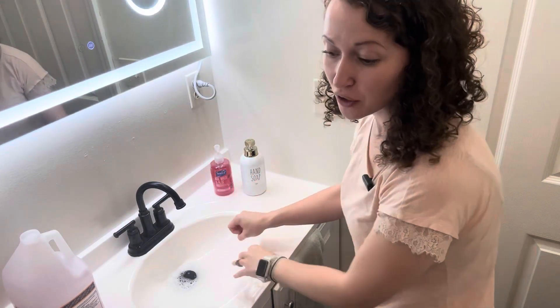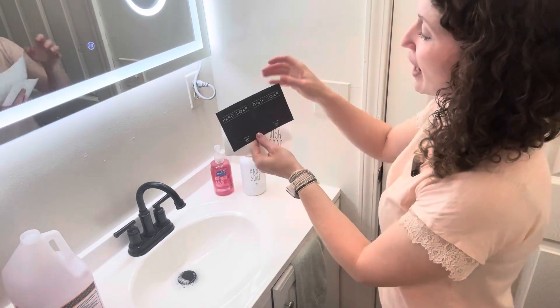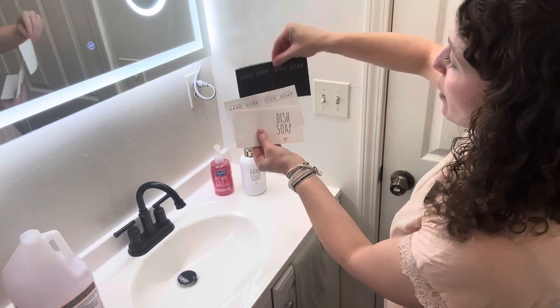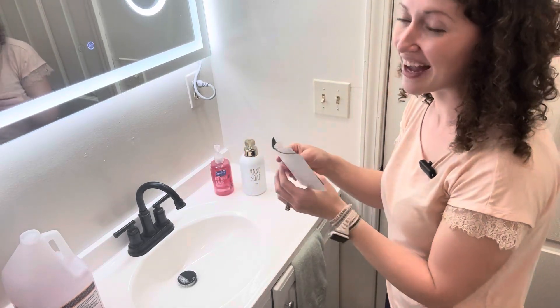One thing that was special about this soap dispenser is that it came with so many different stickers. You can have one for hand soap or dish soap — so many cute designs. I already used the hand soap one, but I thought that was a cool added touch. None of my other automatic soap dispensers had that.